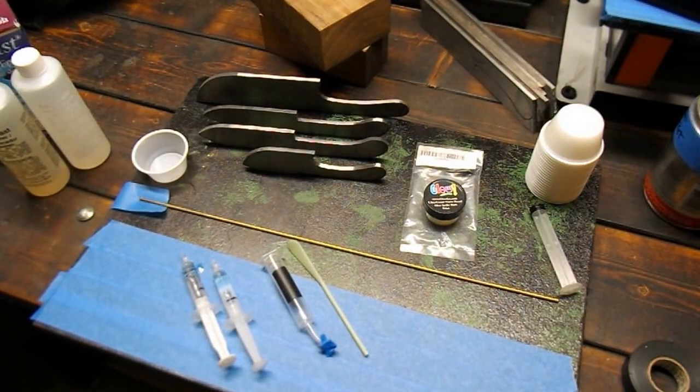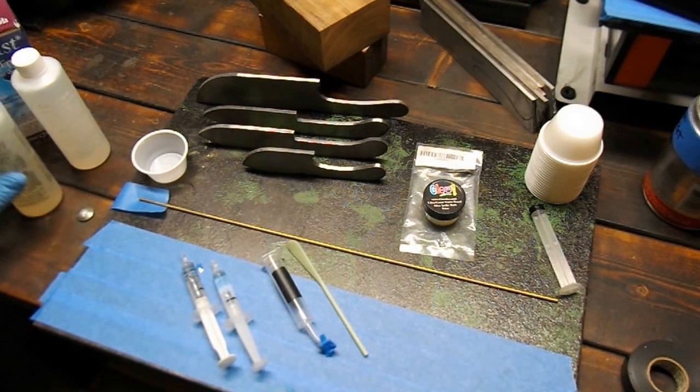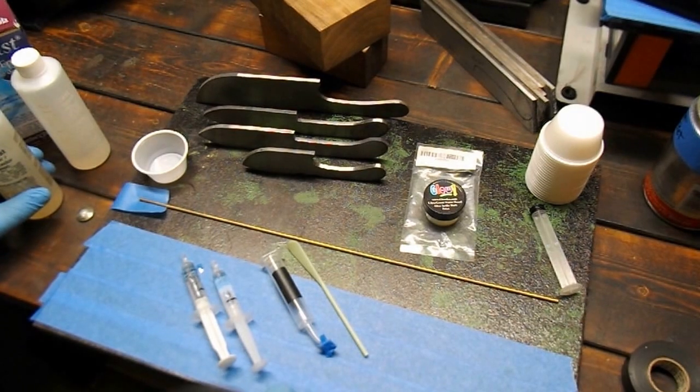Welcome back to the shop. Thanks for bearing with me and my horrible YouTube skills. This is Bacon Von Baconstein. What we're going to do here today is we're going to make some pins for our knives.